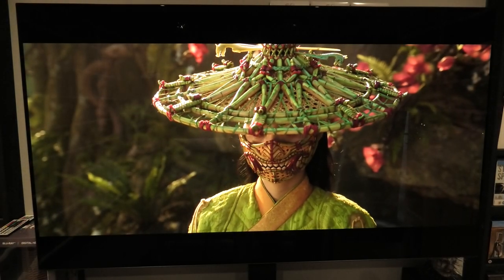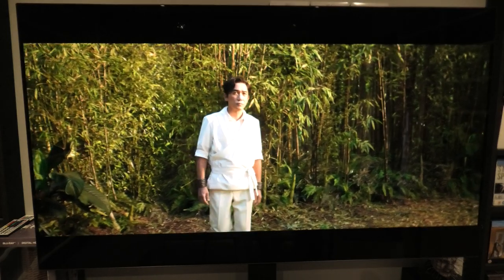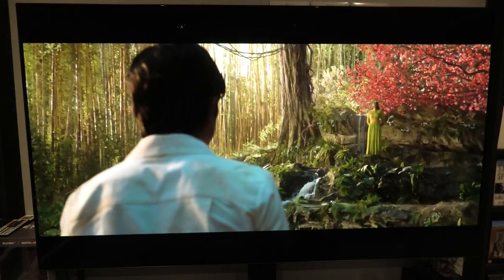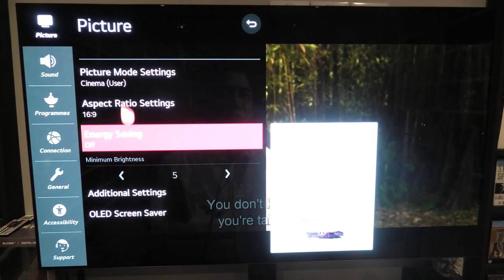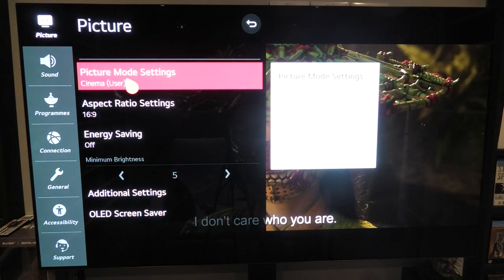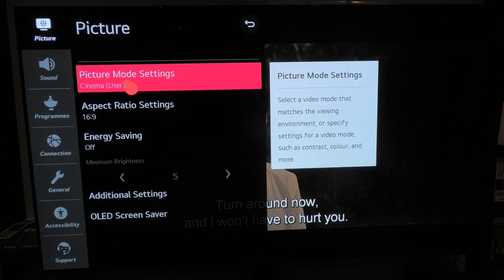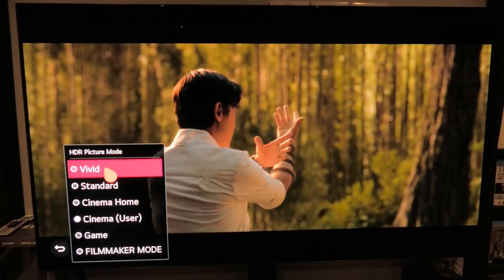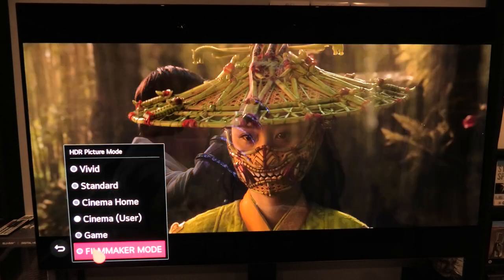So here we go — this is my LG TV. The model is the CX and it's 65 inches. The first thing I'm going to do is pull up the settings and give you an idea of how I have this set up, especially when you have HDR content or Dolby Vision on. You can see up at the top there you've got Picture Mode Settings — click onto that and you'll have six options: Vivid, Standard, Cinema, Home Cinema, User, Game, and Filmmaker Mode.